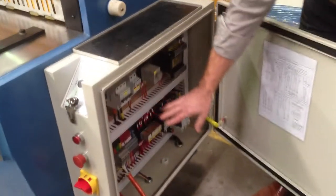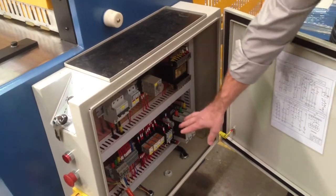In the electrical control console, we run Siemens and Schneider electrics, so all well-known components.